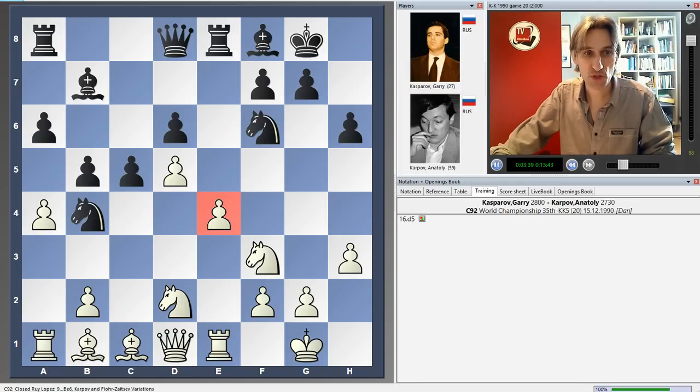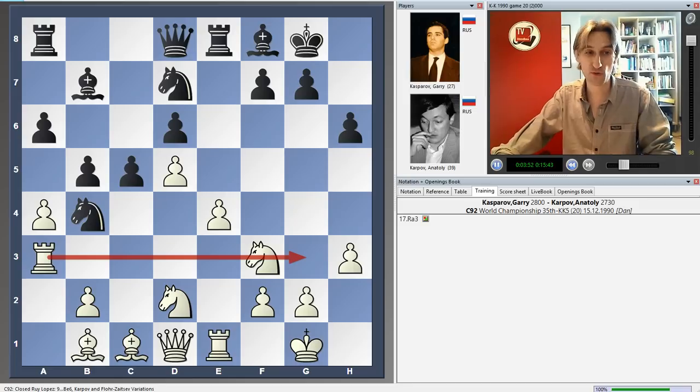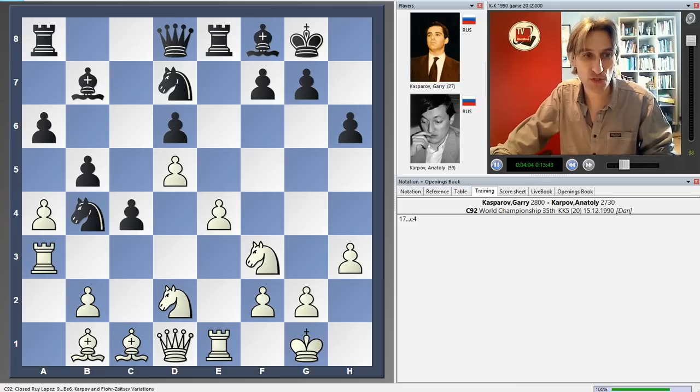Kasparov takes the pressure off the e4 pawn and blocks out the bishop. The knight swings round, and now the rook comes to a3, with potential to swing across to the kingside. In their 1986 World Championship match, they discussed pawn to c4 on quite a few occasions. The idea is that the knight swings round to c5 and then perhaps into d3, though the problem is that this can leave the d4 square open — it's really double-edged.